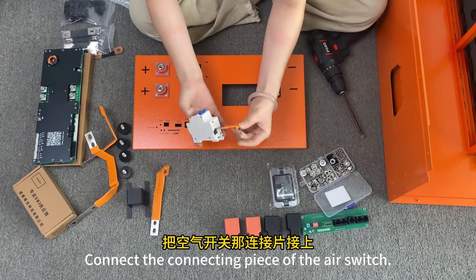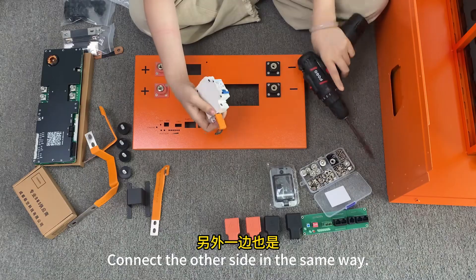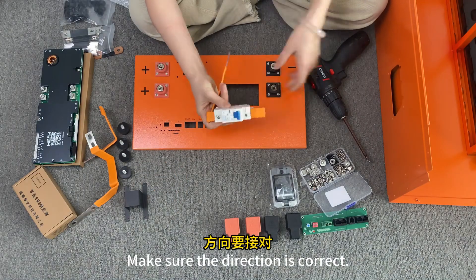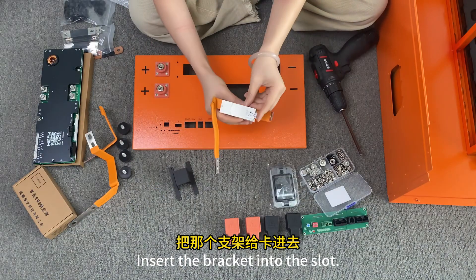Connect the connecting piece of the air switch. Connect the other side in the same way. Make sure the direction is correct. Insert the bracket into the slot.